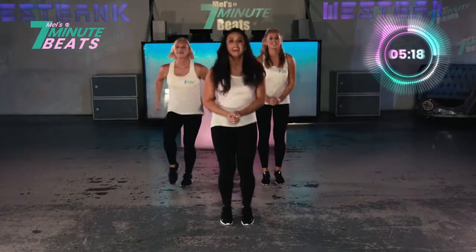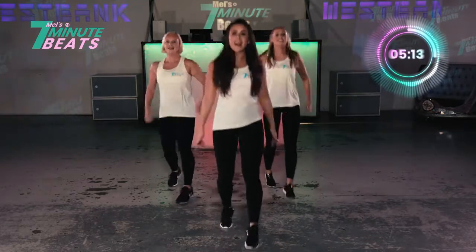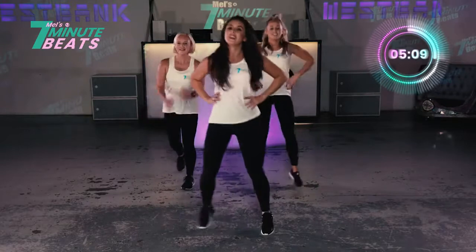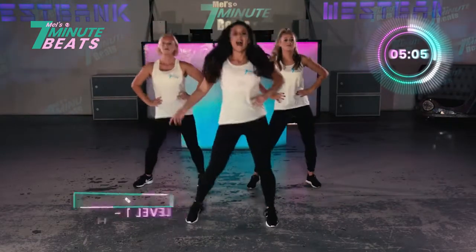Breathe in. Last 10 seconds. Let's go. Forward. Yes. Come on. You've got it. And rock. Breathe in. And breathe out.